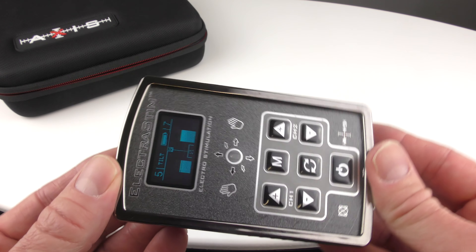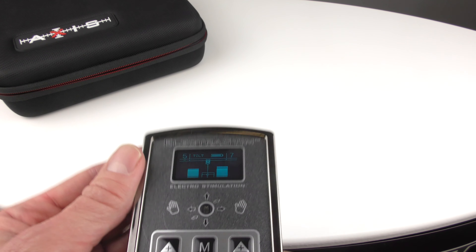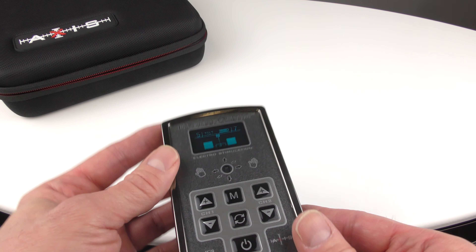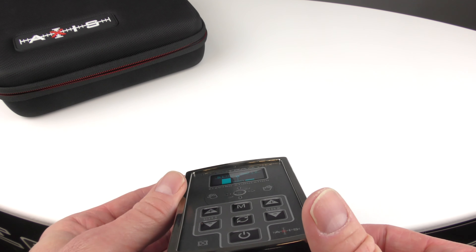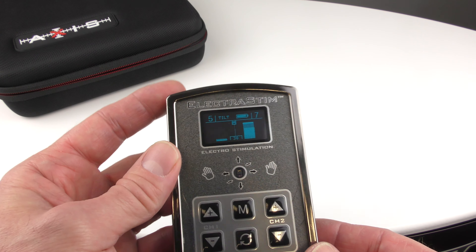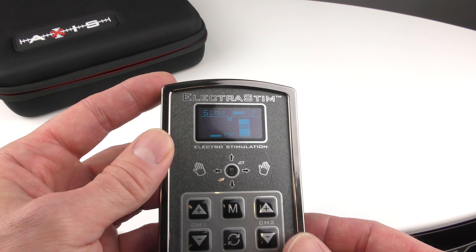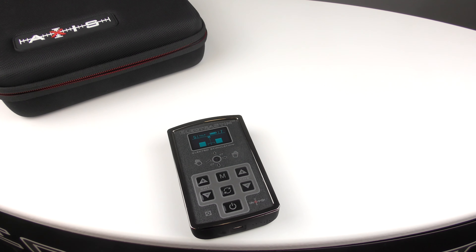This gives great dynamic play options for using tilt — the angle of your body, or the angle if you fix the stimulator to your wrist or arm. The angle that you change during play gives a dynamic response to your toy. It's a fantastic way to add sympathetic stimulation with motion. That is the ElectroStim Axis tilt feature. Thanks for watching.